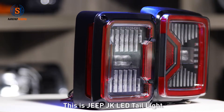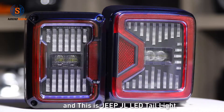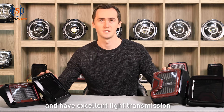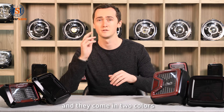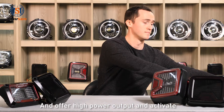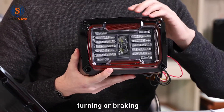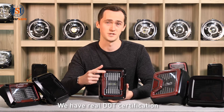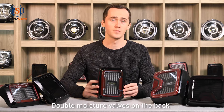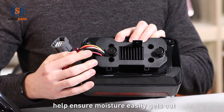This is the Jeep JK LED Tail Light and this is the Jeep JL LED Tail Light. Both of them are made of durable ABS housing and have excellent light transmission, and they come in two colors: clear and smoky. They offer high power output and activate when driving, reversing, turning, or braking. We have DOT certification which helps ensure road safety and compliance with the law. Double moisture valves on the back help ensure moisture easily gets out.